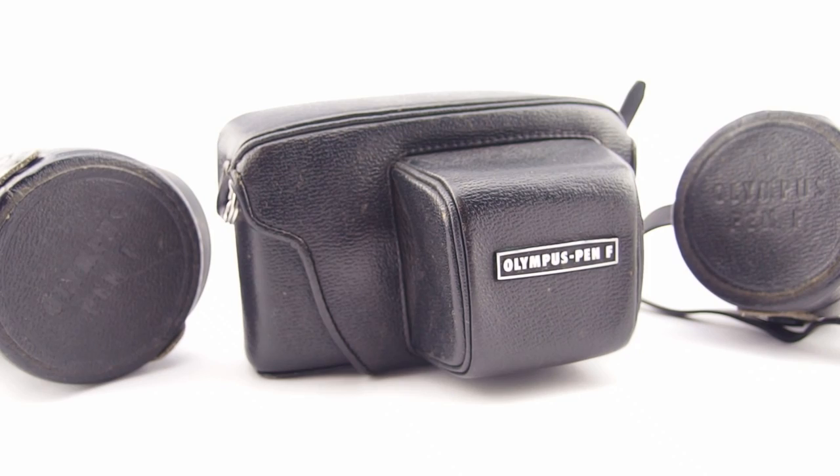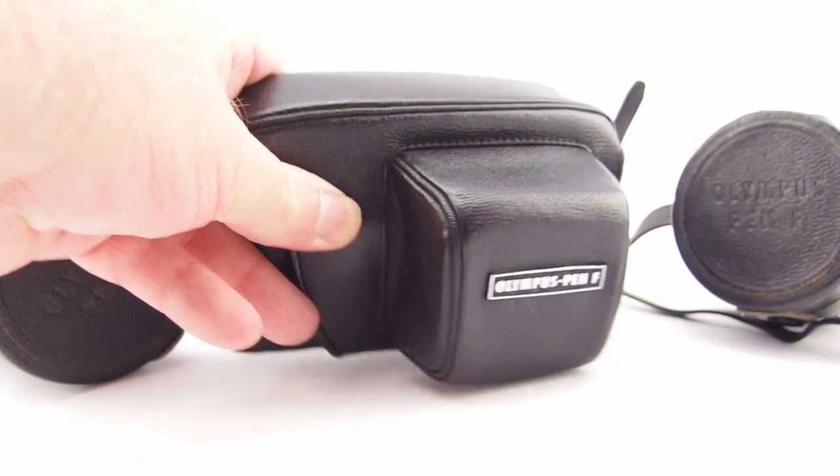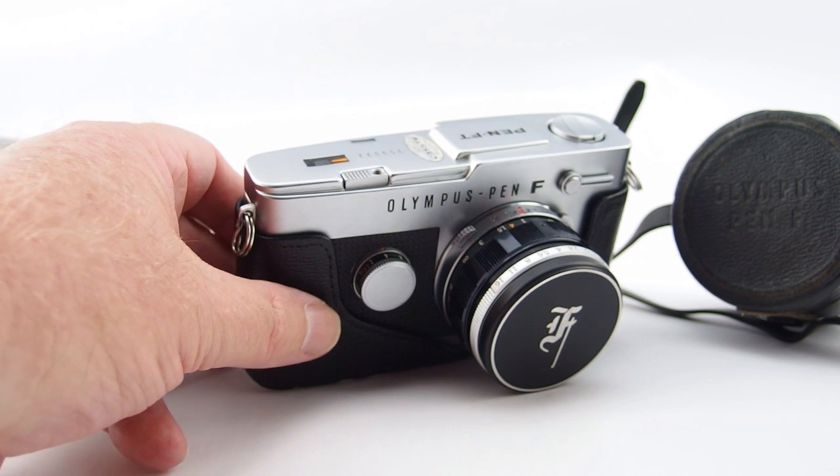So what do we have here? An unboxing — well, a decasing really I suppose. Let's have a quick sticky here. We've got an Olympus Pen FT.